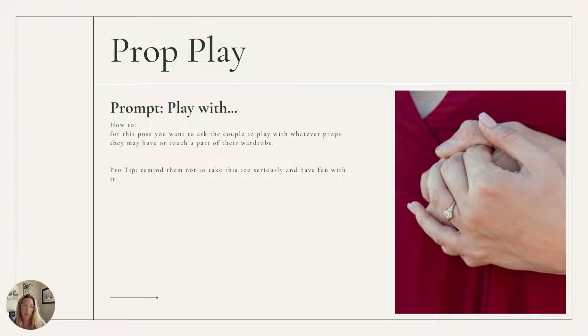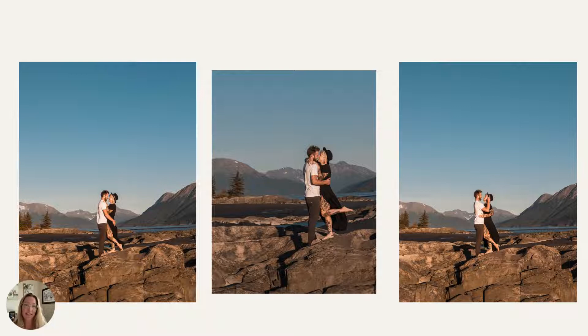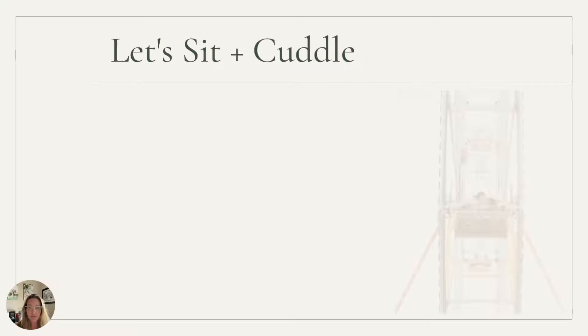Another one is if they bring any props to play with. I always tell my couples to go ahead and bring a prop or something that they do as a couple — sometimes they'll bring a book, food to share, music to listen to, a bike, kites, whatever. In this photo shoot, she brought a hammock, a couple of outfit changes, and a hat. So I told him to play with her hat and be silly with it, and I told her to throw her leg up. This is the time to really get them to have a lot of movement and be playful with each other. If you have a family, maybe they bring a blanket and throw it around with each other — just getting them to play with their props.